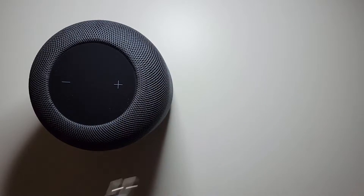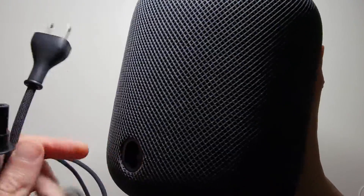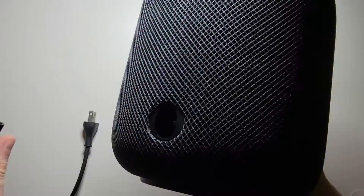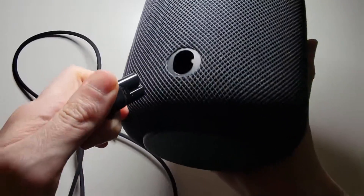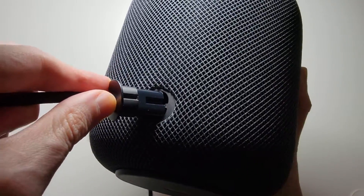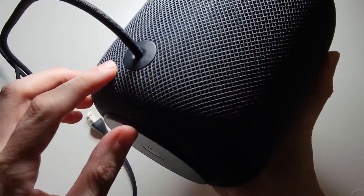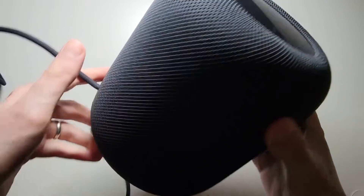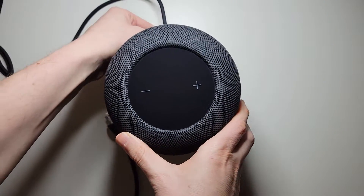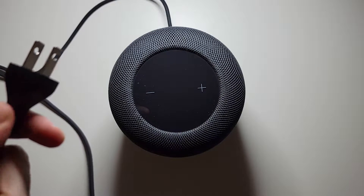This cable should have come in your box. On the back of it, this part just plugs in right here and is pushed all the way in. You can see it's all the way in there. This side you're plugging into the wall.